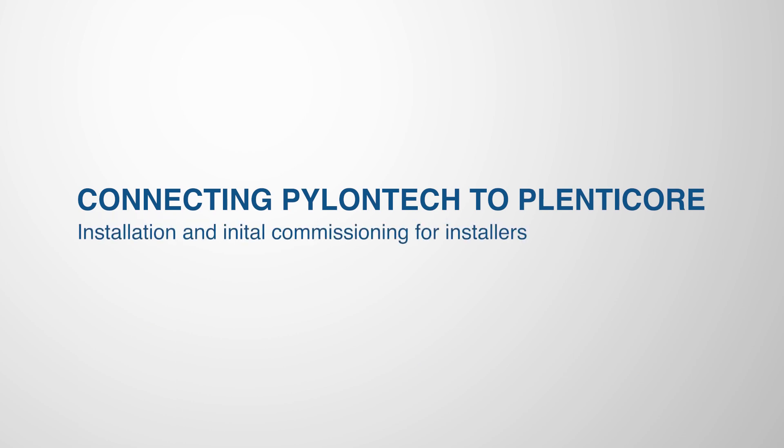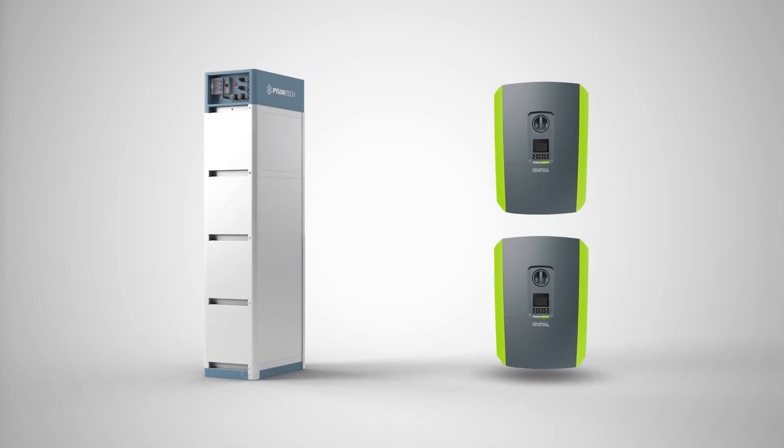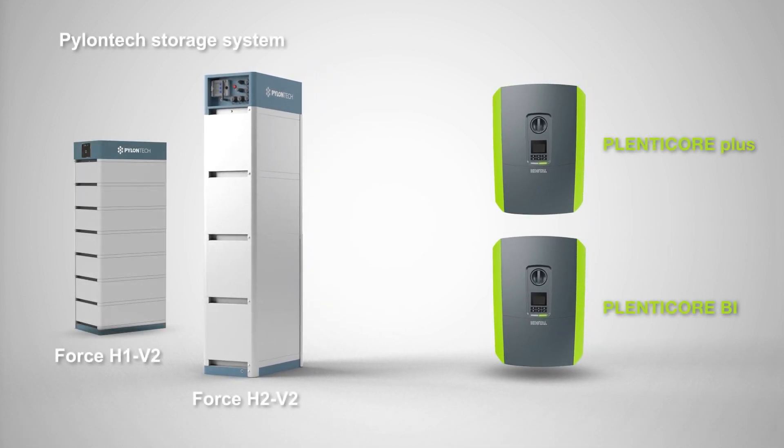In this video, we'll show you how to connect the PylonTek storage solution to the Kostal PlentiCore Plus or PlentiCore BI inverters.